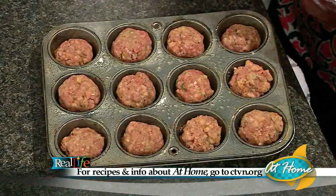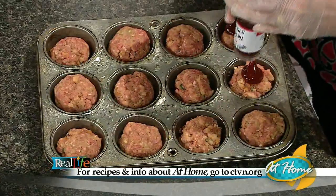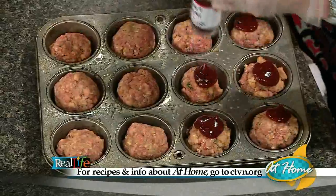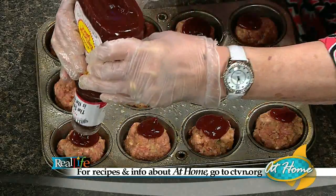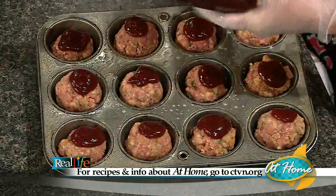Now, you don't have to do this, but I take my barbecue sauce, push it down a little bit to make it flat, and just give it a little squirt, because this adds extra flavor. We all love this barbecue sauce — just a little bit on top to kind of make a glaze. A baked potato with this, a nice big salad — we're talking delicious, and in 30 minutes.